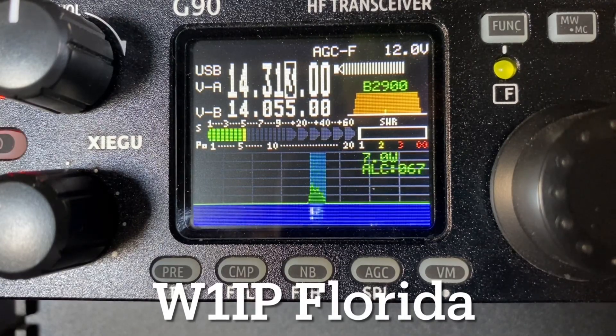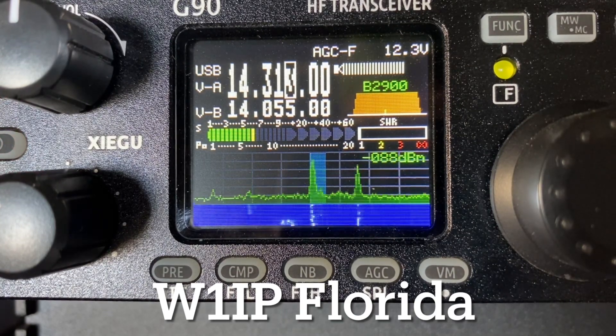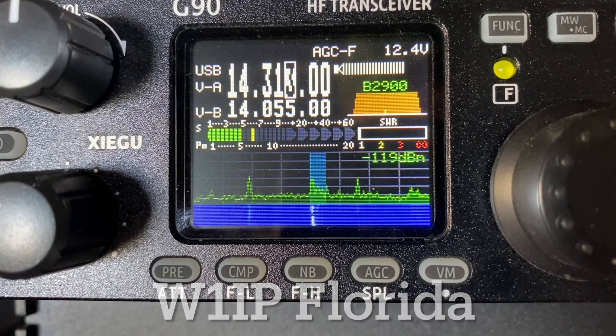QSL, you're 5-6-5-6 Iowa, India Alpha — QSL. Awesome, thanks for the QRP from Iowa, that's a nice signal from up there.